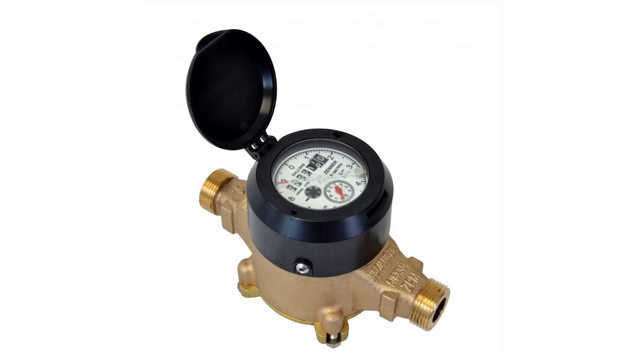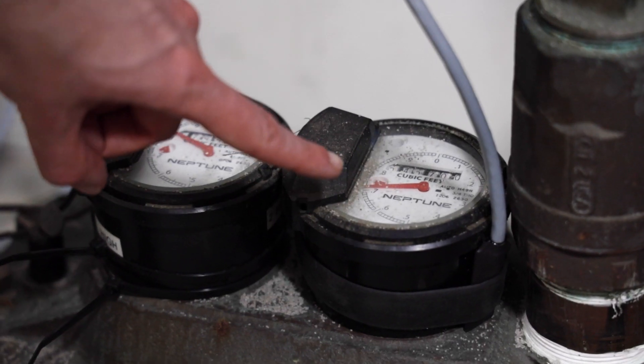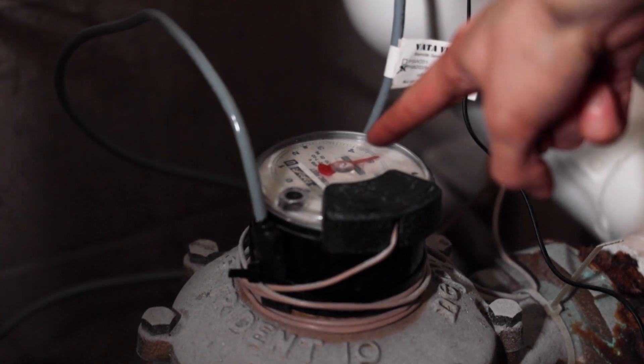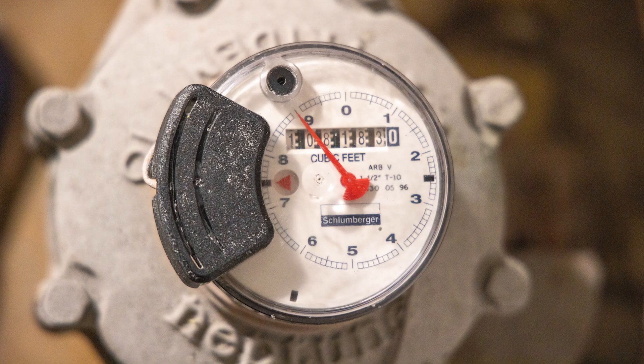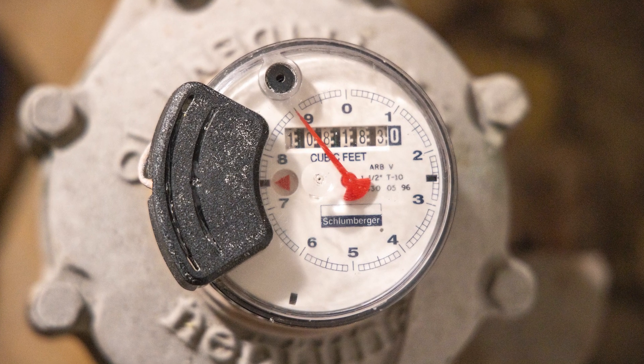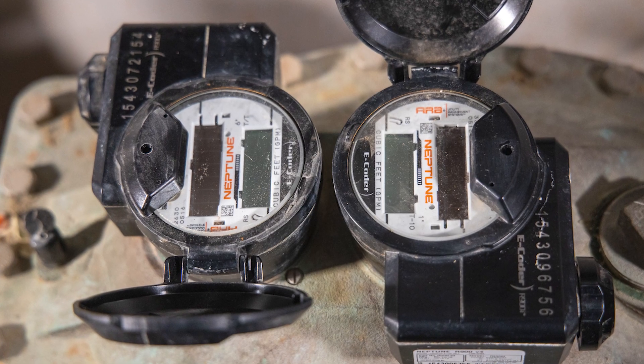The Evolution sensor works on many types of water meters, including positive displacement, multi-jet, piston, or compound. Compound meters feature two dials, while all other types have just one. Compound meters will require two sensors, one for each dial, and Evolution can handle that. The dials on all these types of meters can be analog, with round dials and indicator needles, or they could be digital, with LCD readout screens.